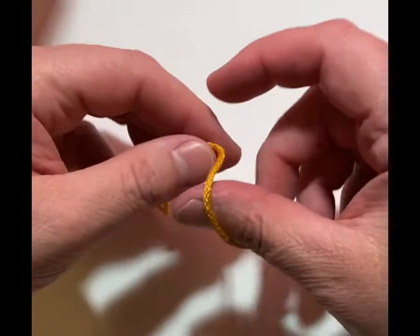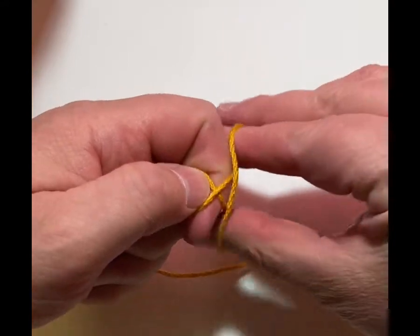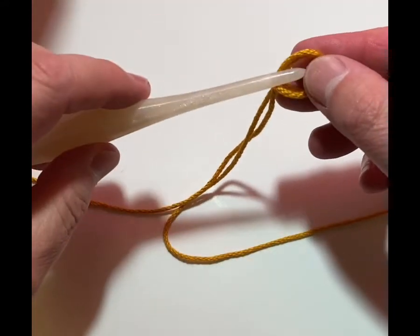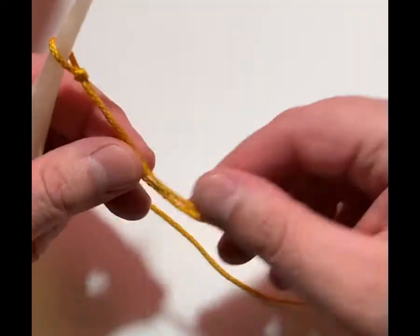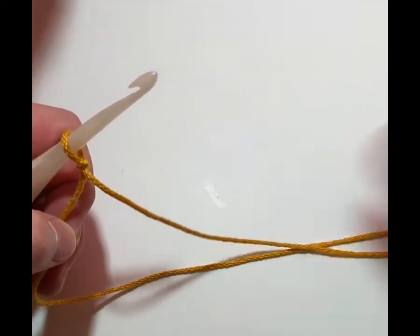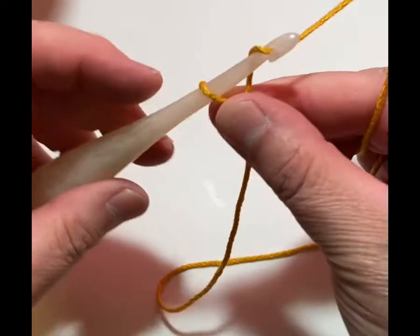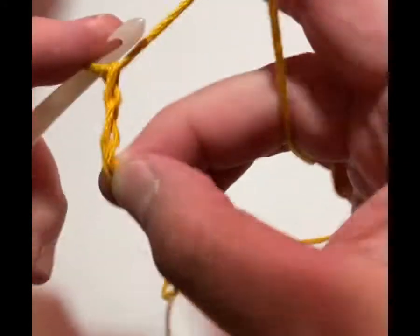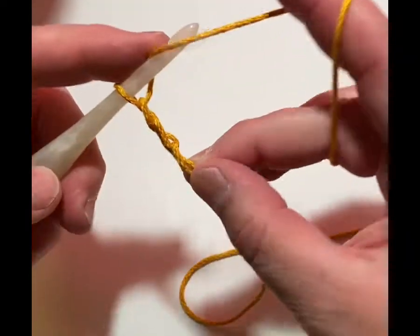I like to leave a little bit of a tail because it's really nice to weave in. I'm going to put my fingers through the yarn, bring it through, and pull one of the loops through — that is how I start my crochet. Now I'm going to start this off with a chain three: one, two, three.